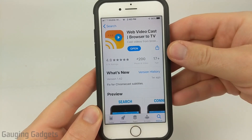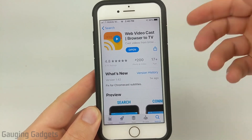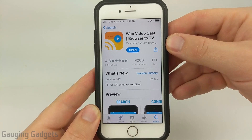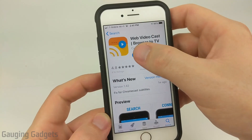The first thing we need to do is simply go to our respective app store, either iPhone or Android, and look up Web Video Cast. It should look like this — check the description because I will have direct links down there so you can get it installed on either an Android phone or an iPhone. Once you get it installed, go ahead and open it up.